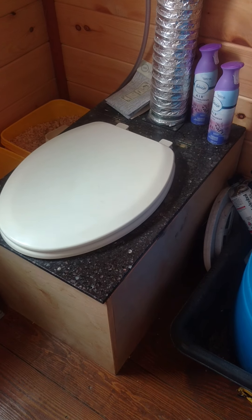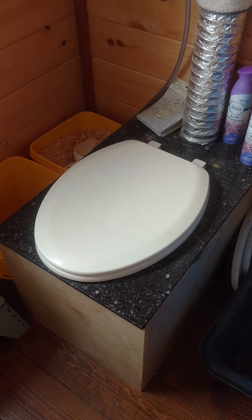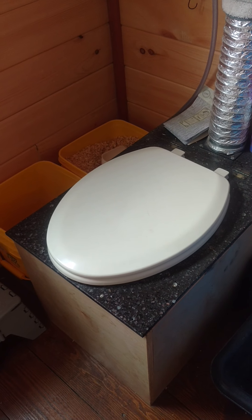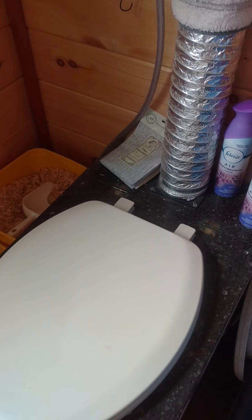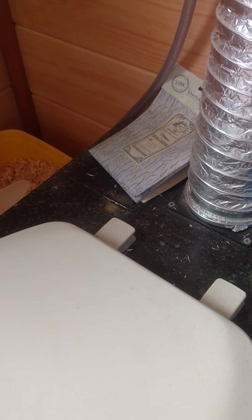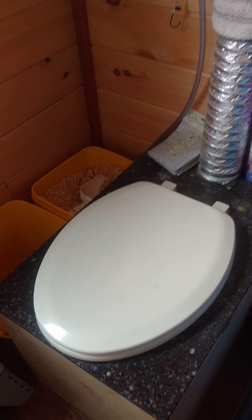As you can see, it's just a plywood box mounted to the floor. Corian countertop material makes up the surface, and we've got the elongated bowl seat. Down here you'll see there are hinges attached — it's because this seat lifts up and allows me to access the inside of the box for switching out the bucket that is on the inside.